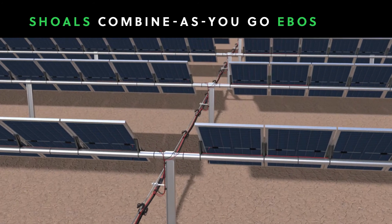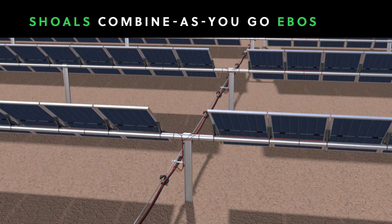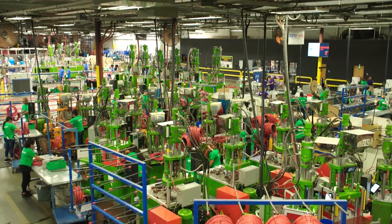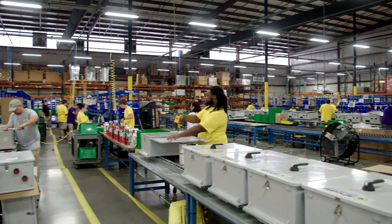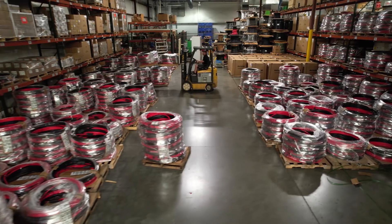It installs faster, so fewer labor hours are required to complete a system. It requires far less wiring and other materials, so it's less costly and better for the environment. And because everything is fabricated in our factory, using automated equipment rather than being assembled in the field, our products are safer and more reliable than conventional solutions.